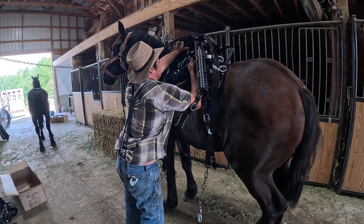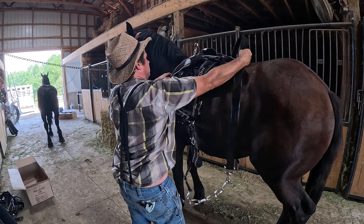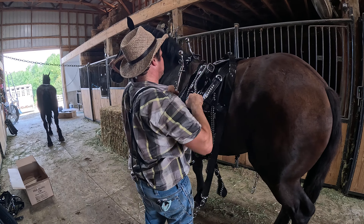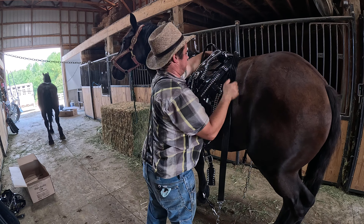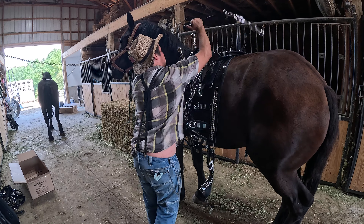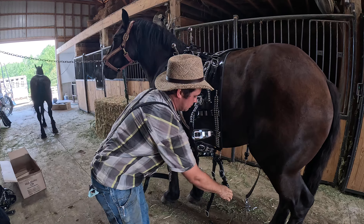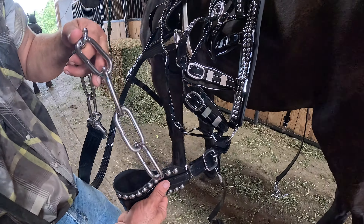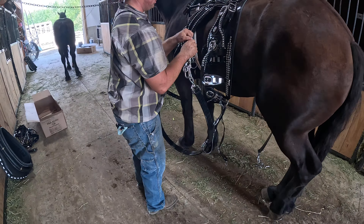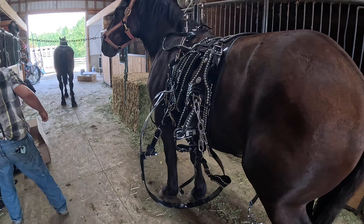When you get your new harness, just get it out and lay it up on your horse like this right here. There'll be a lot of adjusting to do — it is brand new, as you can see. You want to run your chains and your tugs through the loop first and clip them all, then go ahead and put your hames up where they go.